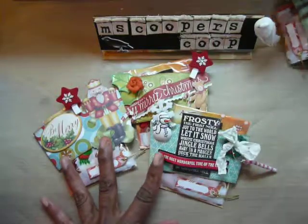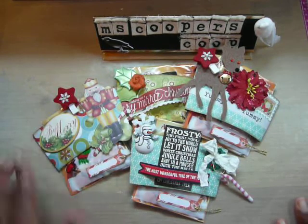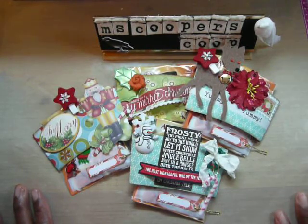I thought they came out really cute. If you ladies haven't already, pull them out — they are easy to do. You just need a small amount of paper, some embellishments, and your creativity. Thanks again, and I will talk with you ladies soon. Bye now.